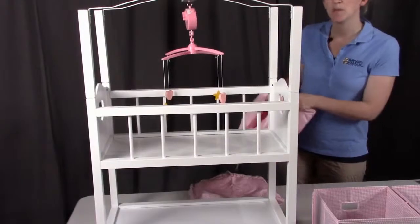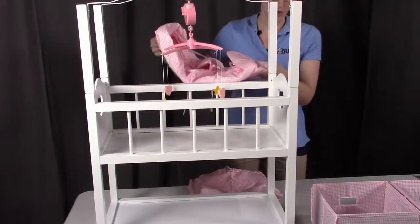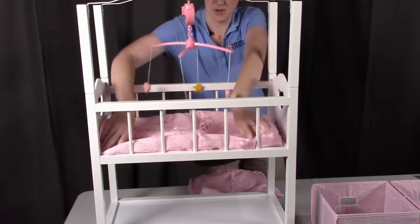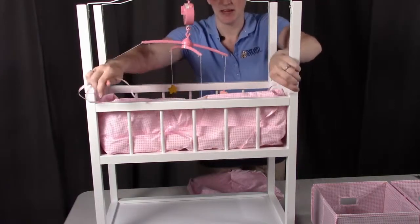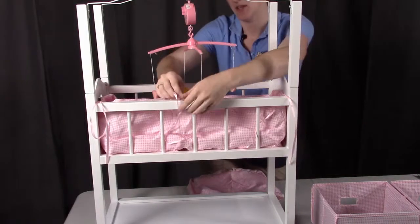Next we're going to be putting in the bumper and the liner. For this part, take part O and put it right in the bottom of the crib. When you fold up the side, you'll see ribbons sitting off to the side — tie them at each corner and the middle to hold the sides up in place.